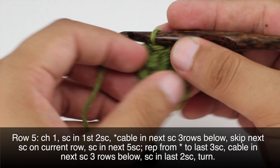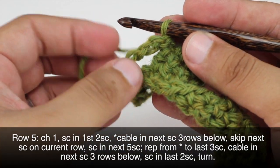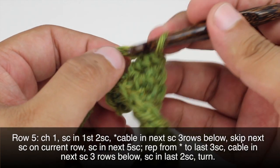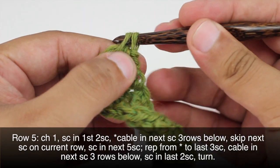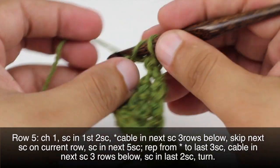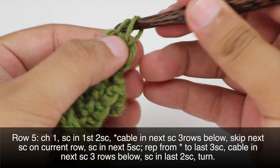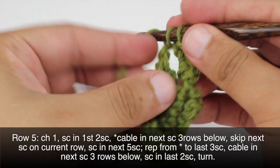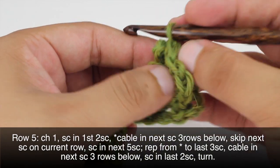Now we're going to turn our work the other direction and we're going to do 4 single crochets in this chain 4 space. Insert our hook into the space, yarn over and draw through, yarn over and draw through 2 — that's our first single crochet. We'll do this 4 times. Then we're going to turn our work back.